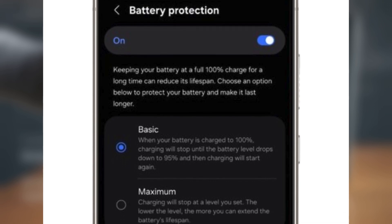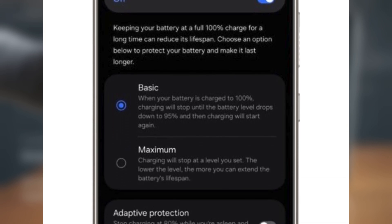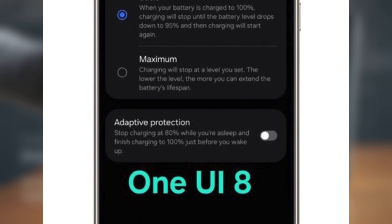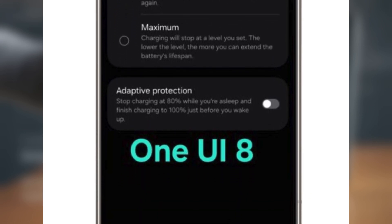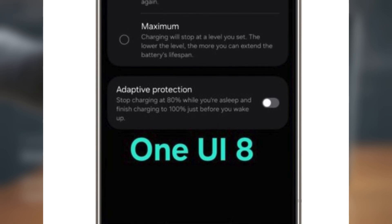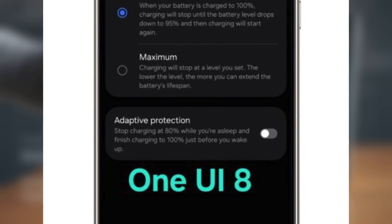Samsung is aiming to make this battery protection feature both easier to use and more useful, with a cleaner design and better customization options. Keep in mind, Samsung hasn't officially confirmed any of this yet, so take it with a grain of salt, but it's definitely something to look out for.